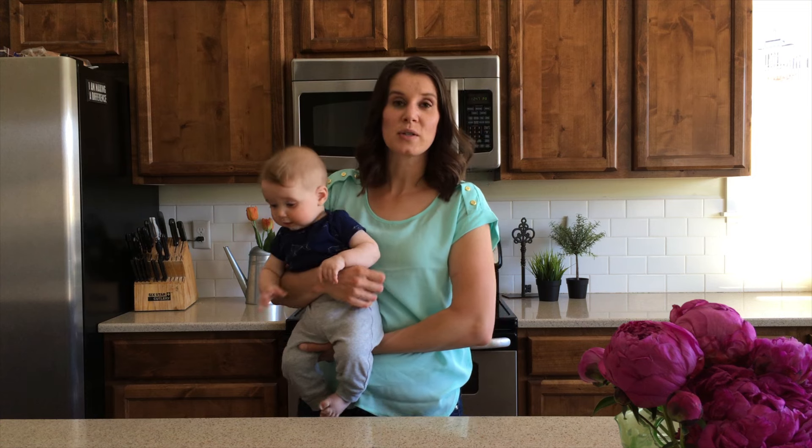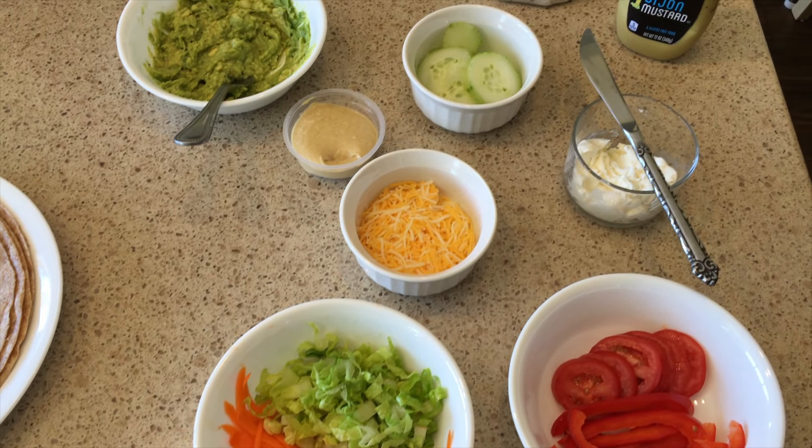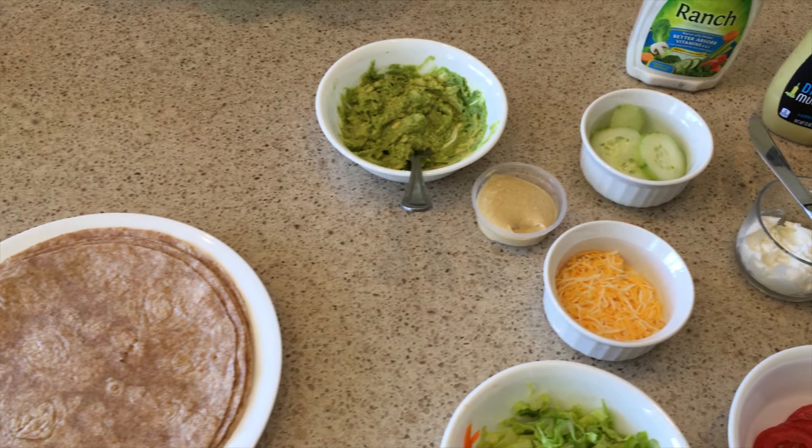So the key to these rainbow wraps is to choose a spread. You do savory or sweet. Over here on our savory side, the options that we've chosen are hummus, cream cheese, you can do a ranch, a mustard, or guacamole.